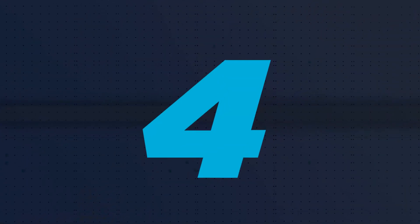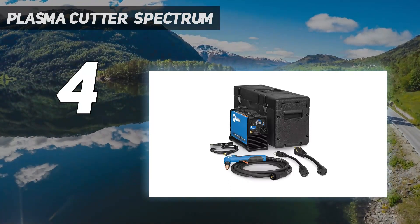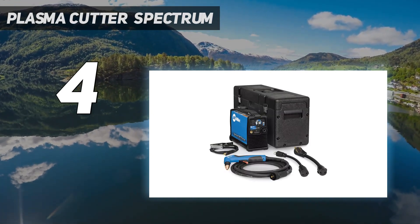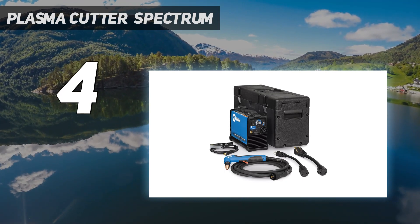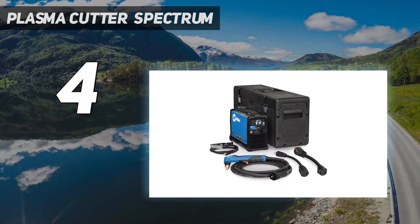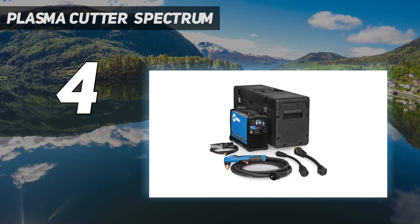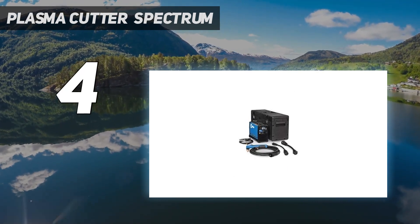Coming in at number 4: the Miller Plasma Cutter Spectrum 625. We were also impressed with the Miller Spectrum 625. The cost is the only factor that brought it down to fourth place. Miller has a reputation for building great products, and we have seen it clearly in this plasma cutter. It's suitable for any range of use, but the price its high quality demands makes it more desirable for industrial use than hobbyist use. However, it's more compact and lighter than any other machine on this list. It's particularly useful for on-site cutting with Miller's Auto Refire Technology, which adjusts the pilot arc for the specific metal you cut without needing to change settings. It also changes the air pressure automatically while you cut, making this an exceptionally easy machine to use and speeding up jobs. For the price, we feel the torch lead could be a touch longer. Otherwise, we highly recommend this cutter to anyone who doesn't mind paying slightly more.